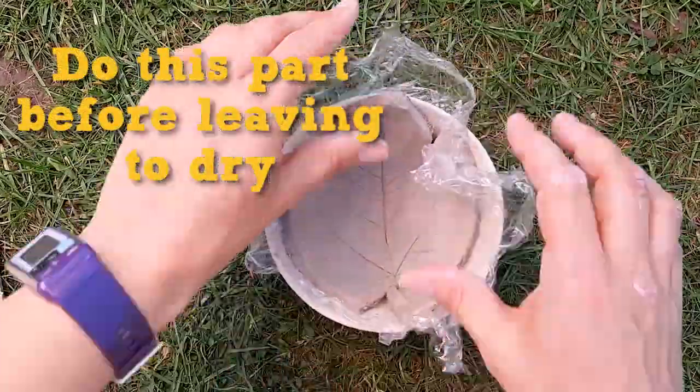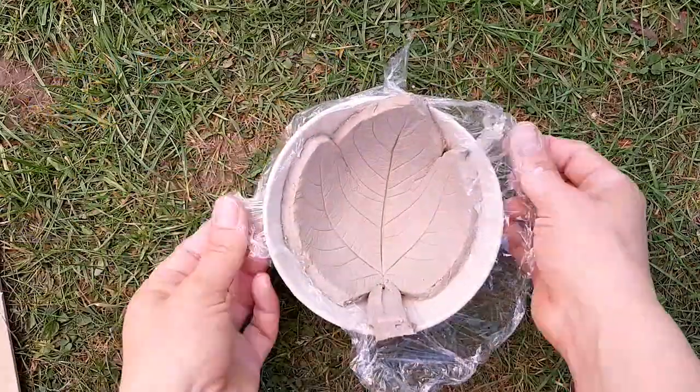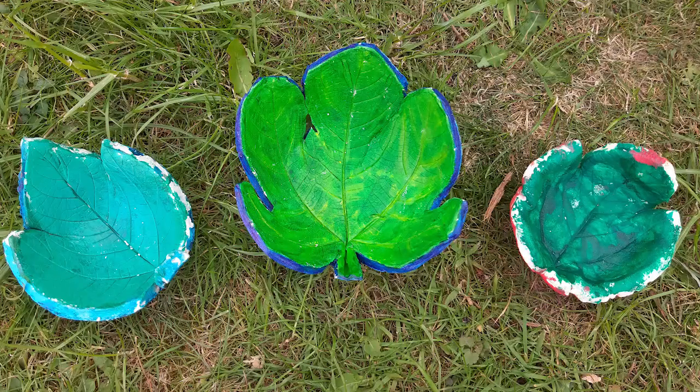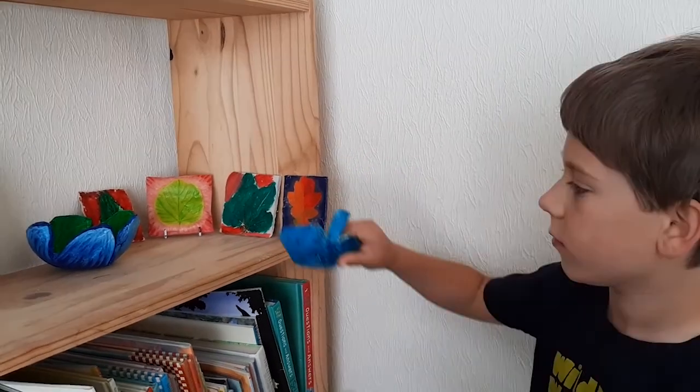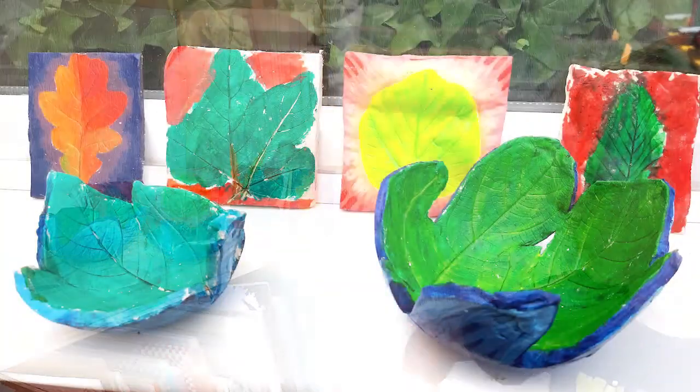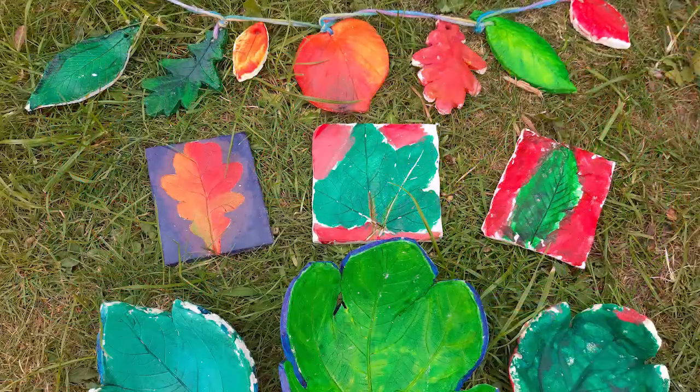You can either have the print on one or both sides. I used a large fig leaf to make my leaf bowl. If you don't have any large ones like this, then use several joined together instead. When your creations are finished, find somewhere to display them in your house or give them as a gift to a special friend or relative.